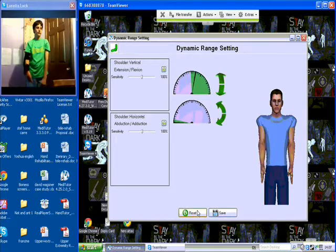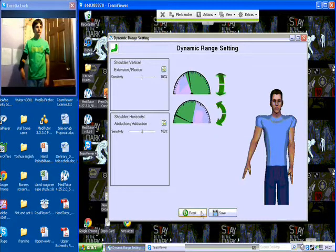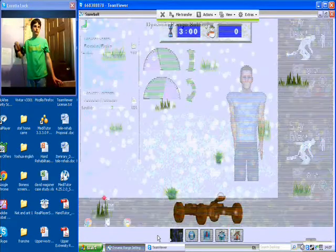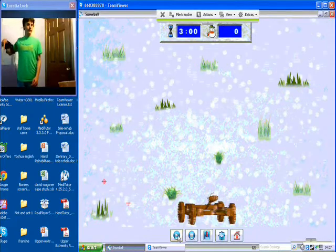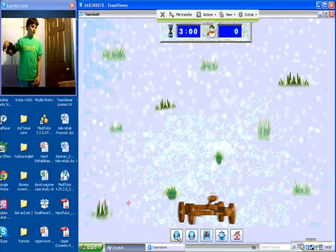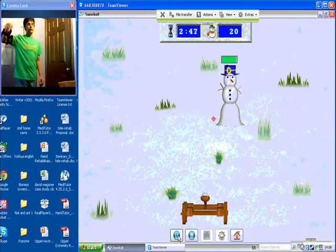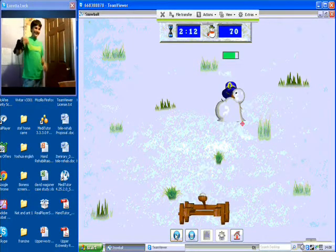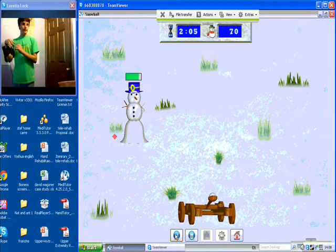Now stop. Now bend your elbow — do like this, like as if you're a bird trying to fly. That's enough, down and up. Good. Now I'm going to press play. Okay, yeah, good. Excellent.